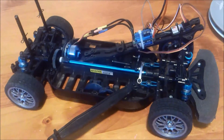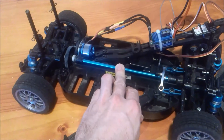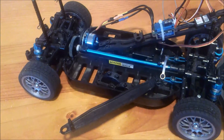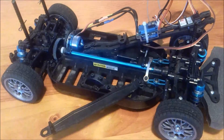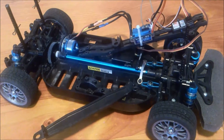Here we've got a normal old TT01 but the motor is a brushless outrunner — a little bit different. I wanted to try it because the motor was about ten bucks from eBay. Turns out it's not so great. It's damn fast but has trouble getting up to speed. I guess it doesn't have enough torque.